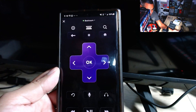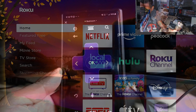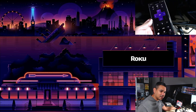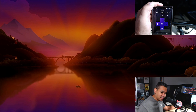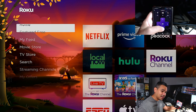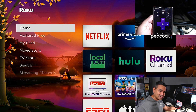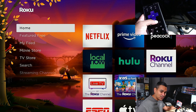Now switching to the capture card view — I still have the physical remote here but I'm going to use the app. I'll hit the home button and there you go, it works. Hit down and everything works just fine. Very simple, very easy.